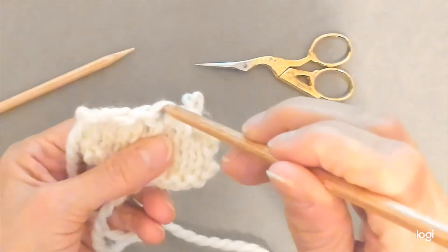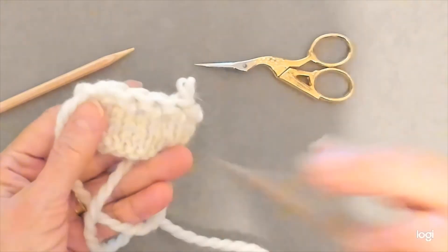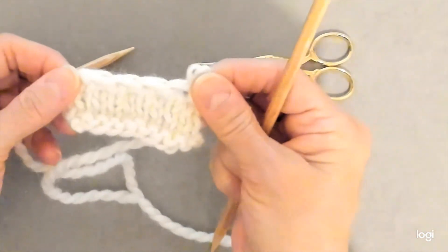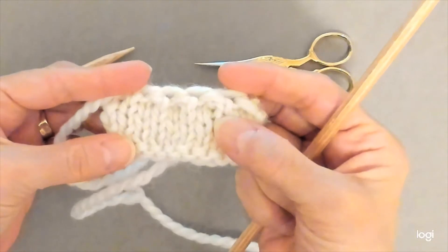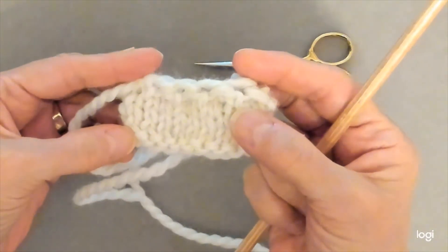You can see there are holes there in the bind-off that make it kind of lacy looking. Please check out more of my videos, and I will see you soon. Bye!